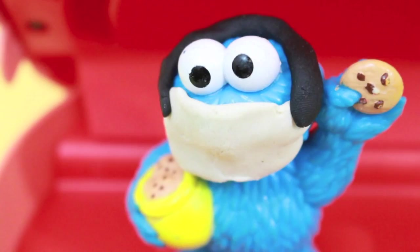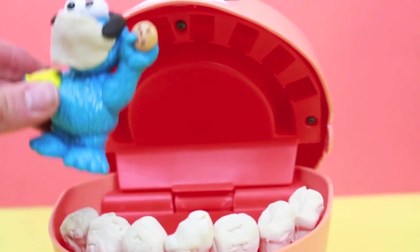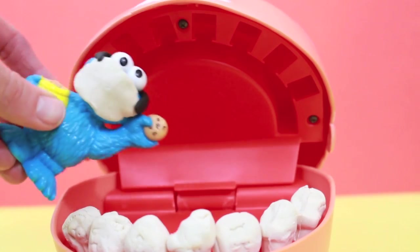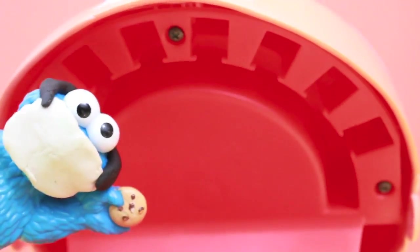These teeth have cute little smiley faces on them. Okay, Cookie Monster, put all the Play-Doh teeth in this old man's mouth. Hey, who are you calling an old man? Anyway, you forgot my top teeth. Oh boy, I guess this is why I lost my dental license.